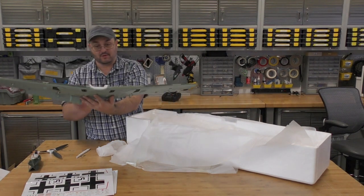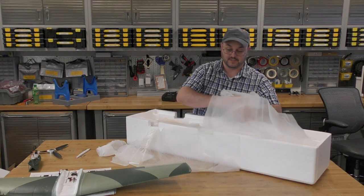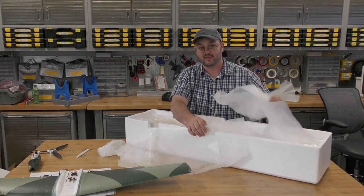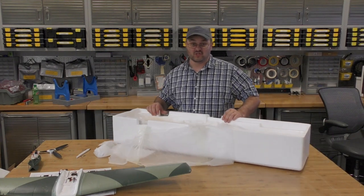These are some nice flaps. When I saw that she had a bomb drop, I was worried she wasn't going to have flaps — you never know how many channels they're going to dedicate to these planes. Unfortunately, the receiver I have to work with today is only a six channel, so we're going to have to make a decision about what we're actually going to hook up.